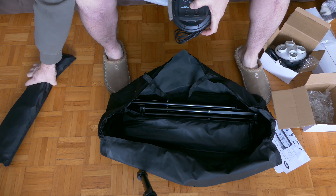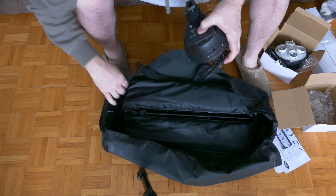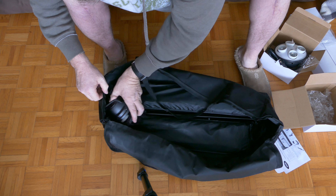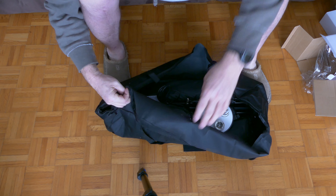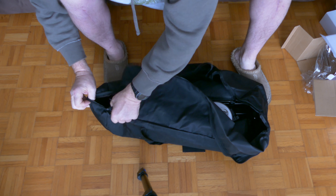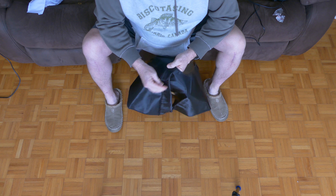The unit can be transported or stored in this bag, which has ample room for all its components including the bulbs. I recommend that you always keep the bulbs in their original packaging so damage does not occur.